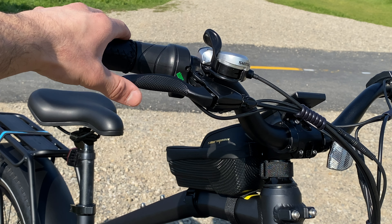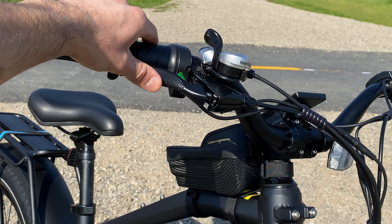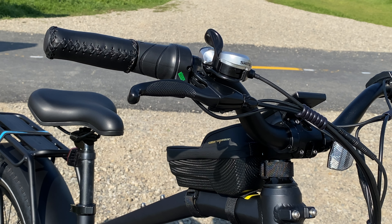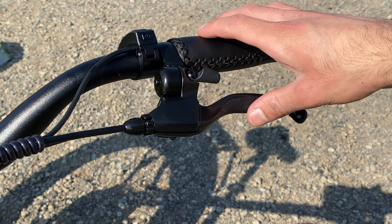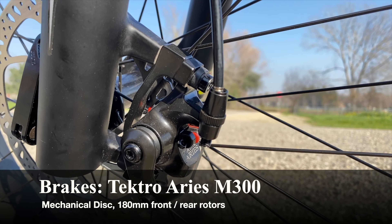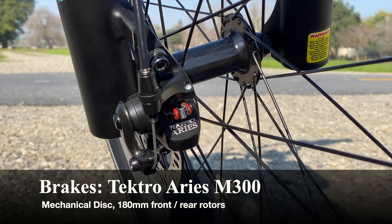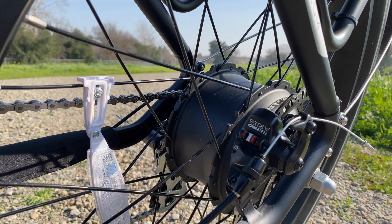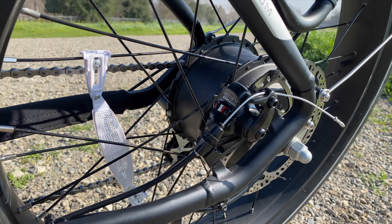For the brakes, I really like the brake levers — they have a rubberized material that grips your hand well and they feel very durable and safe. The brakes themselves are Tektro-branded mechanical disc brakes, which aren't the worst, but I do notice their stopping power isn't as good as it could be. For most everyday purposes, though, they'll work just fine.